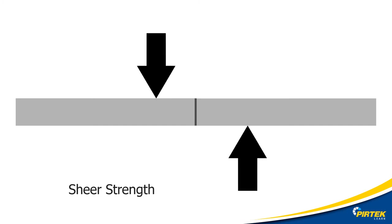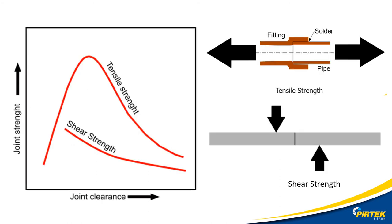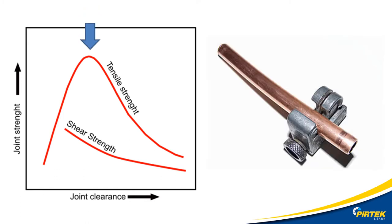Here's an example of shear strength. This figure shows the effect of joint clearance on tensile and shear strength of braze joints. Note that unlike shear strength, tensile strength drastically decreases as the clearance of the parts increases. As we can see from the diagram, there is an optimum clearance between mating parts.